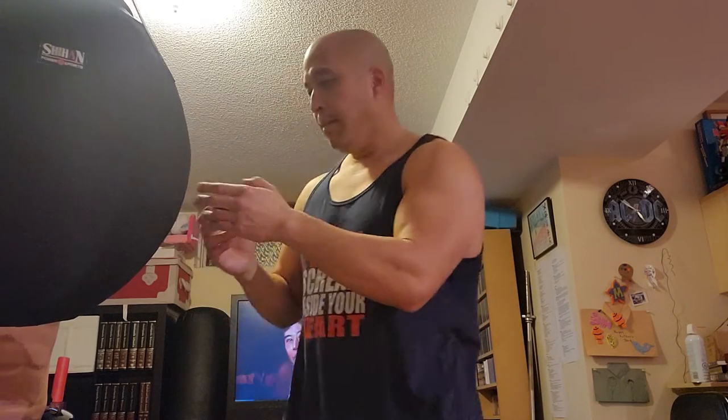Whenever you punch, you need to get the body behind it. We call it the immovable elbow principle. You can't just do this — you need to get the hip behind it. See how my hip is joined to my elbow? My hip is joining my elbow, and getting that entire body power is really the key to it.